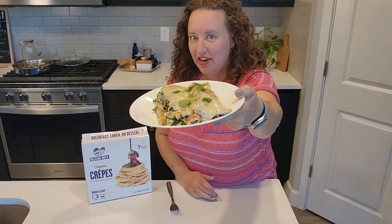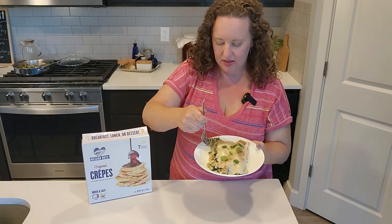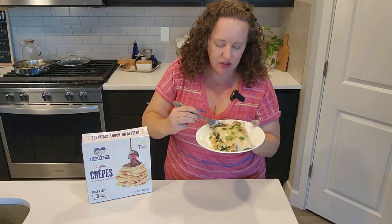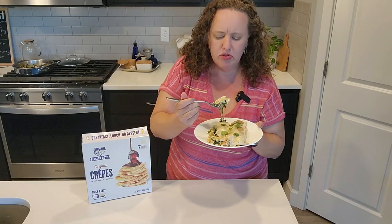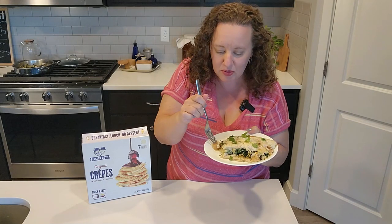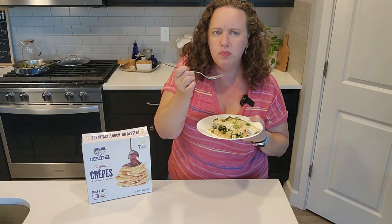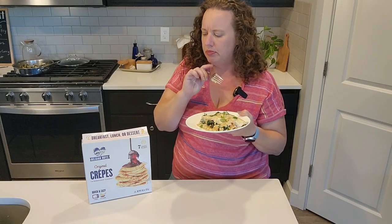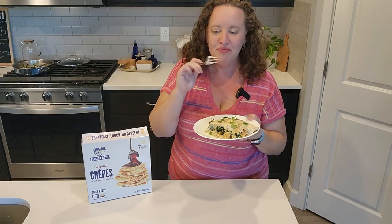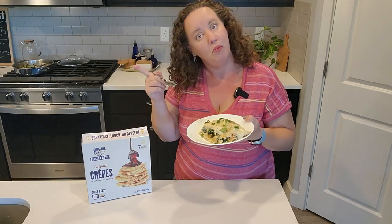Here are the final chicken Florentine crepes — let's give them a taste. It's got the chicken, carrots, spinach. This is so good! The crepes are light. Okay, these are amazing. I cannot wait to try them in the other applications I have planned, so that'll be through the magic of editing right now.